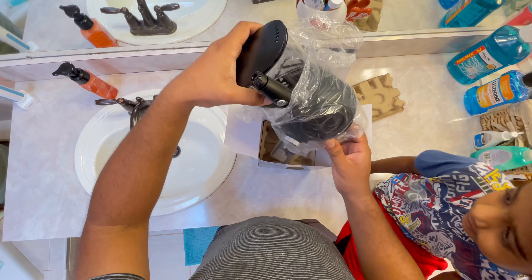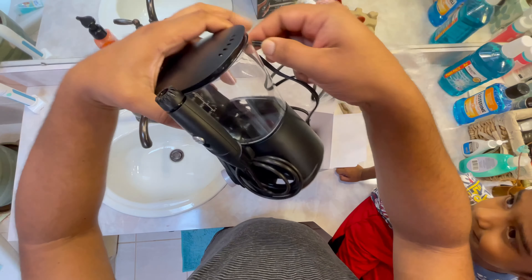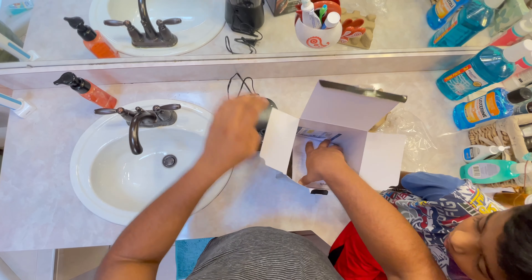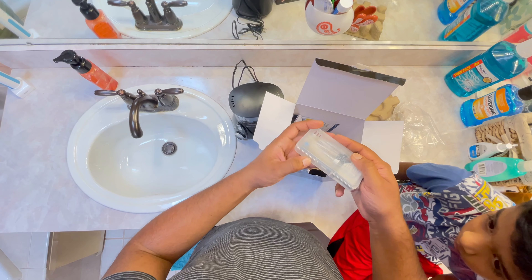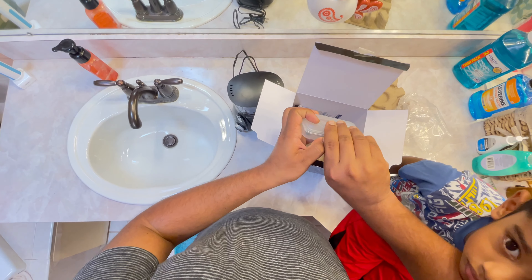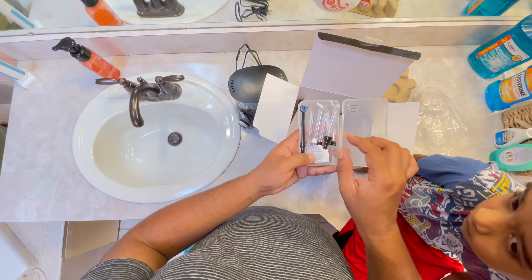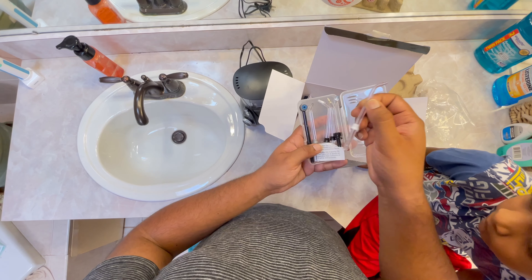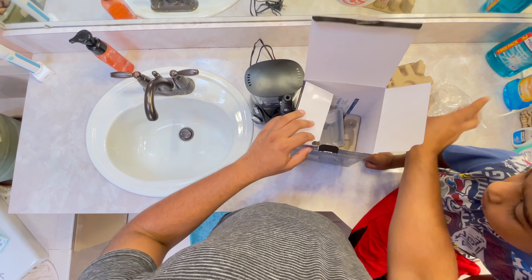It comes with this packing — this is how it arrives. You also have an instruction manual, and this box holds all the tips. Let's open the tip box so you can see all the tips. We're just going to use one tip today — let's use the white classic tip.